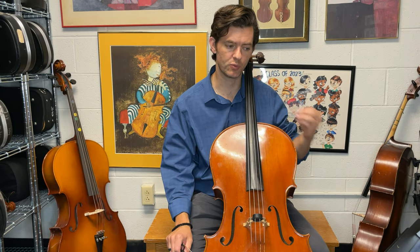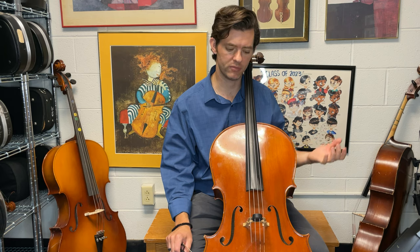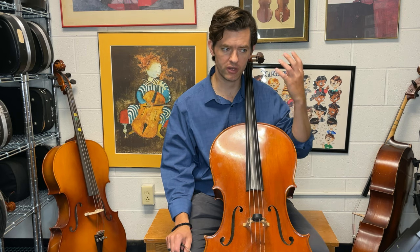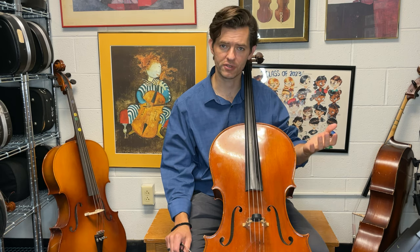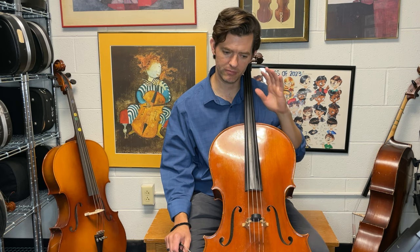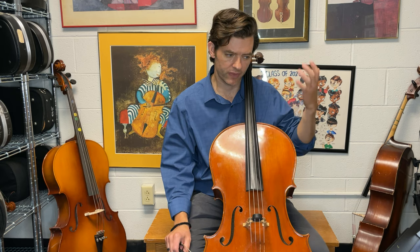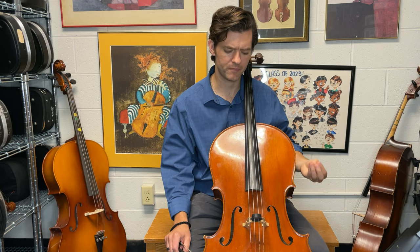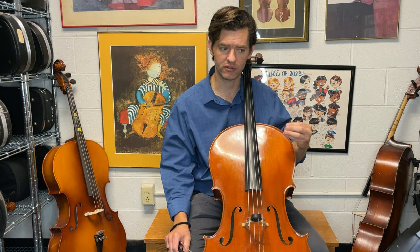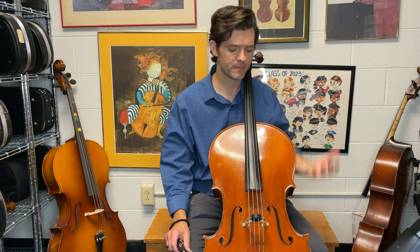Don't forget to practice with the mute on. This is marked con sordino, meaning with the mute. The mute can really help us with the intonation. Sometimes our ear gets focused on the overtones, or on the beautiful tone our instrument is making overall, and it can be hard to really focus in on the pitch, especially when you have a passage like this that's very atmospheric. Practice with the mute on — it can help your intonation. Practice with it off too, because you want to hear the full sound, but it is supposed to be performed with the mute on.